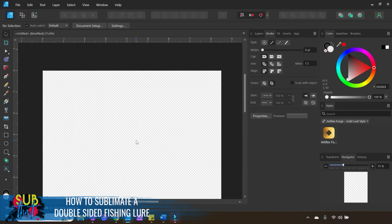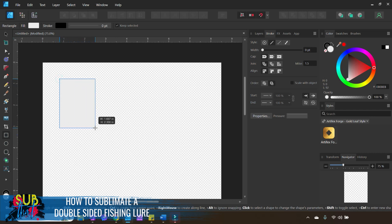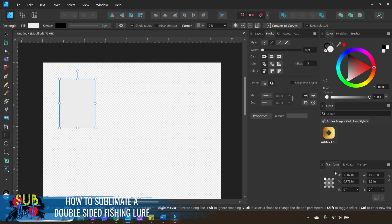We're going to create a simple rectangle using our Rectangle tool. We want this to be a little bit bigger than the measurements we got, so I'm going to go with two and a half inches by one and a quarter inch. Select your Rectangle tool from the Tools panel in the left sidebar, click and drag on your canvas to create your rectangle. Come over to the Transform panel in the bottom right corner, make sure your aspect ratio is not locked, set your width to 1.25 and your height to 2.5 — a little bigger than our measurements to ensure a nice full bleed.